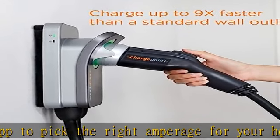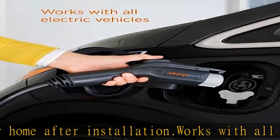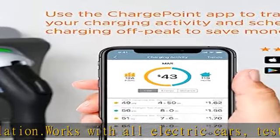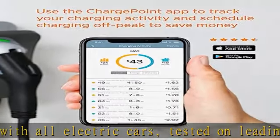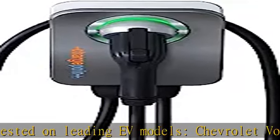Charge faster and smarter with the ChargePoint app. Set a schedule to only charge when electricity is cheapest, set reminders so you never forget to plug in, use Alexa voice control, and see all your ChargePoint charging data in one place.